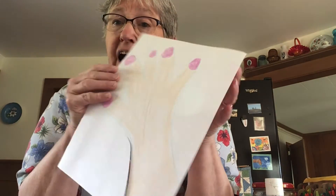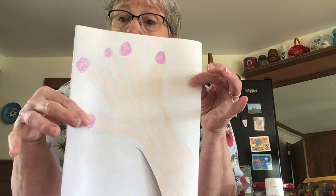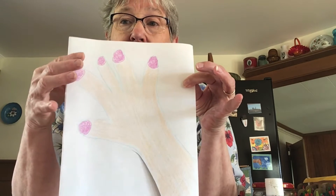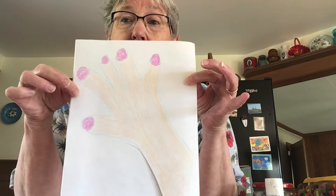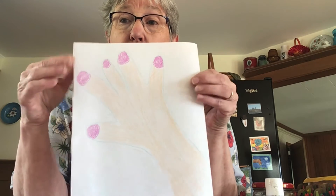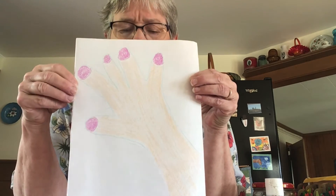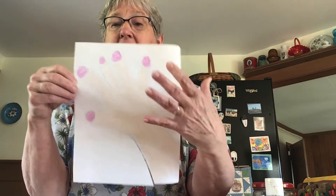And on the other side, do your skin tone. And if you'd like, you could give yourself some very colorful fingernails, or just leave your fingernails plain like they are probably now.